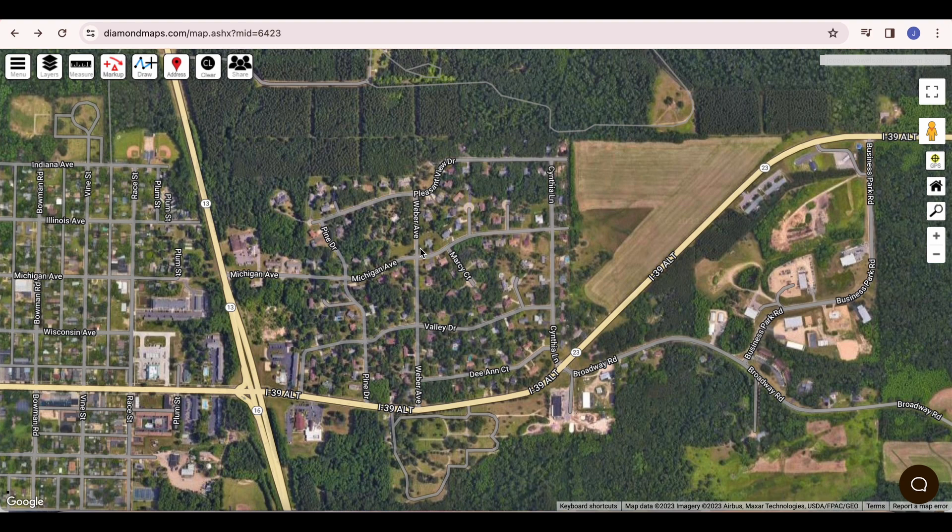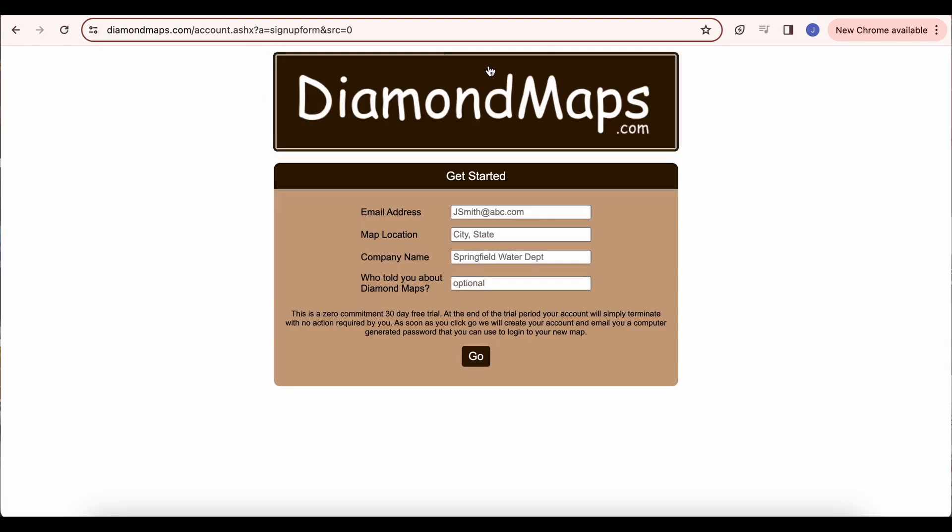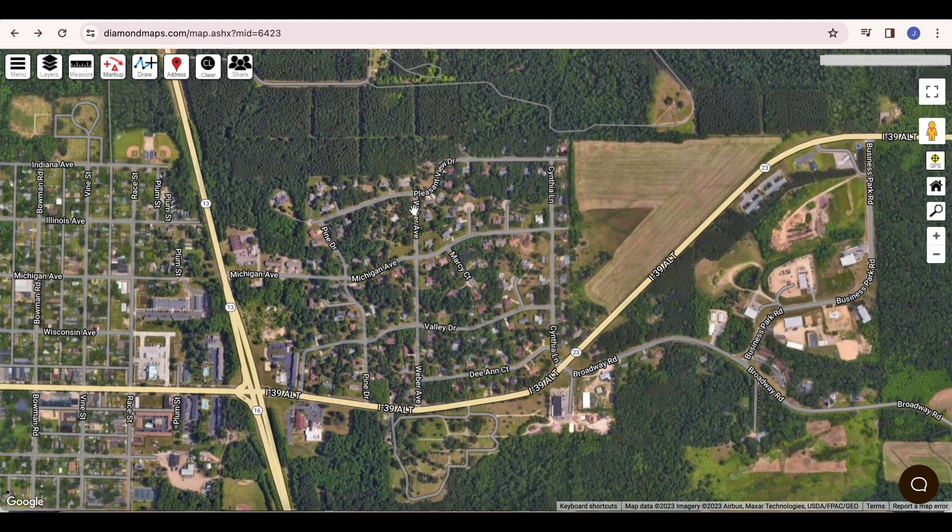If you don't already have a Diamond Maps account, you can create a free trial account by going to diamondmaps.com and clicking the Start Free Trial link. If someone else on your team already created an account, have them add you as a user. Either way, you should get an email with a link to your map. Click that link to take you to your map.